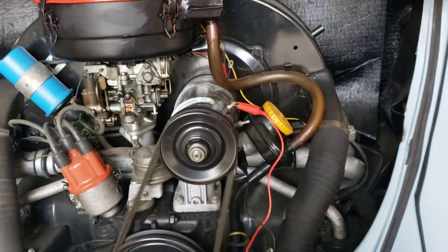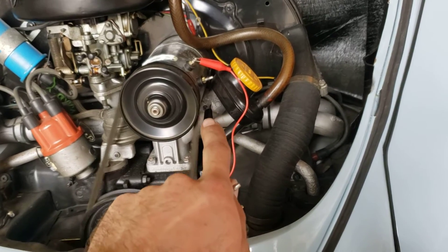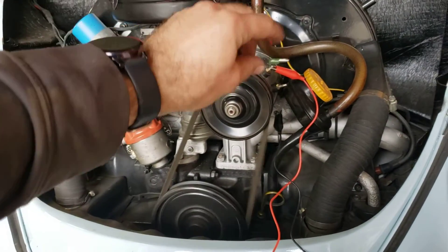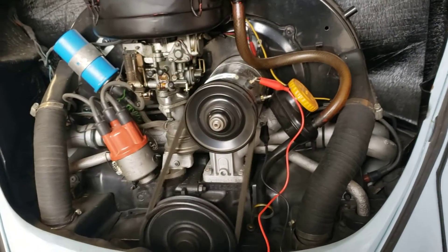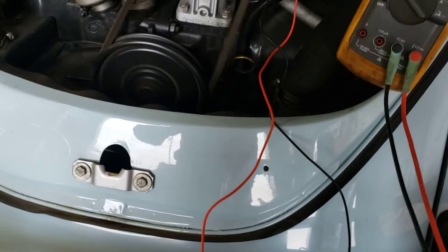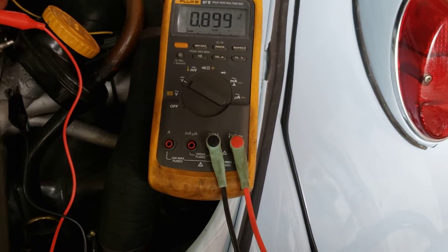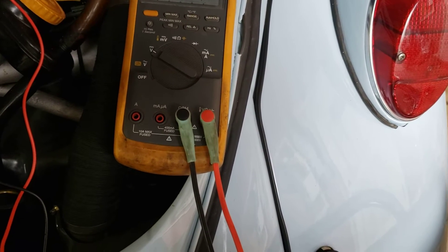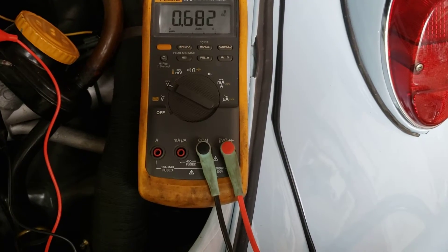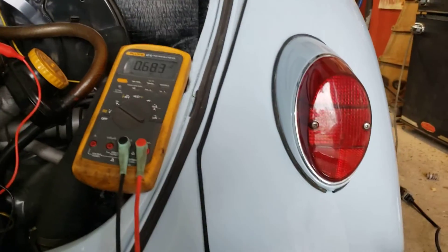Okay, so again, we've got our leads disconnected. We have our positive connected to the D-plus, and our negative connected to the generator bracket. We want to connect briefly the DF to the frame of the generator and watch for about 30 volts. So there we have 19 volts. I'm going to increase the RPM slightly and we'll see if that voltage makes it up to our full 30 or not.